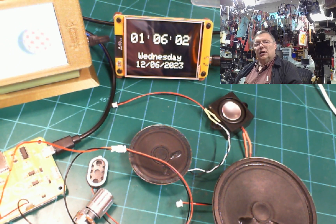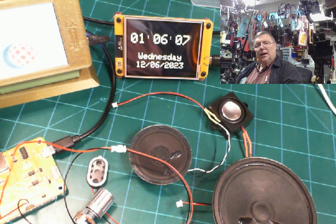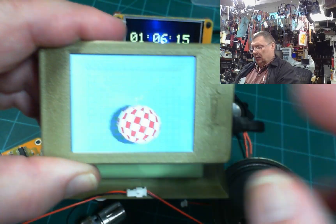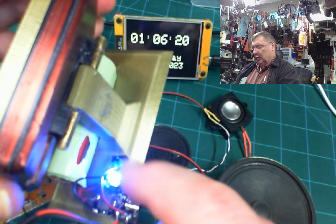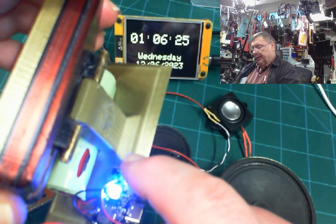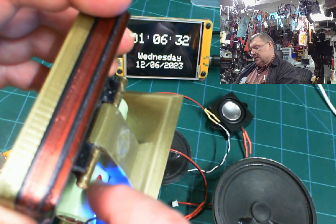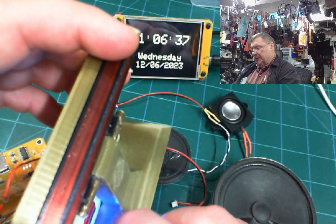I printed this little box and it's self-powered. I put in a little boost converter board — I can turn it off by double-pushing the switch, and single-click to turn it back on. It takes an 18650 battery and boosts it to 5 volts, which is what this board needs.